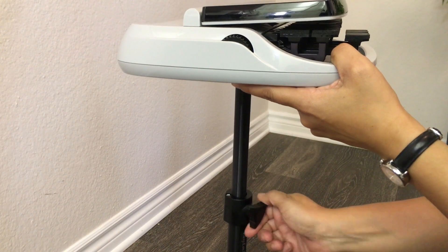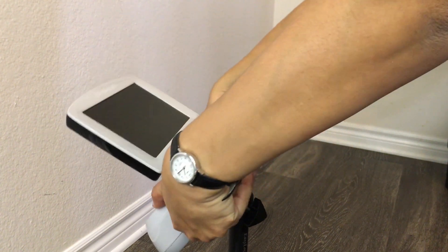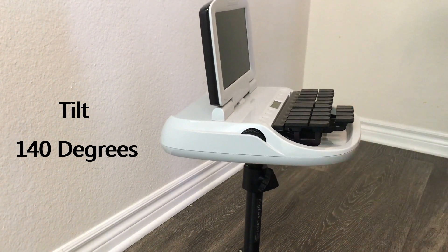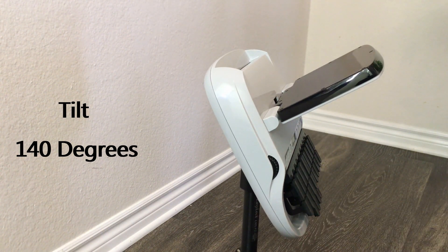This lightweight tripod is perfect to reach the desired height, but the tilt is absolutely above par. With a tilt of 140 degrees, as you can see, you have to give it a good push, but it's pretty amazing.